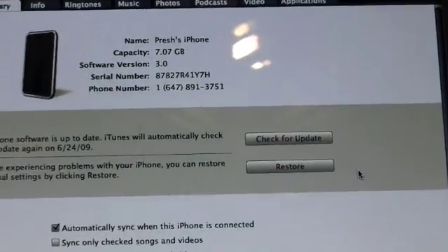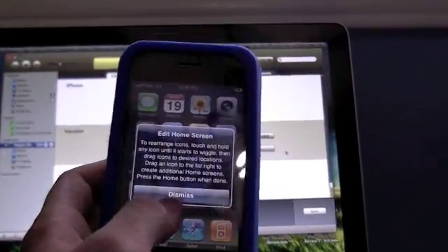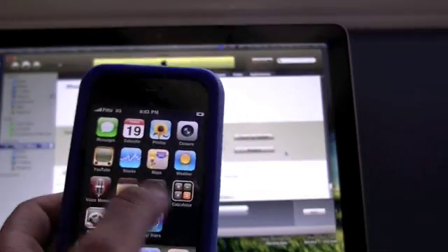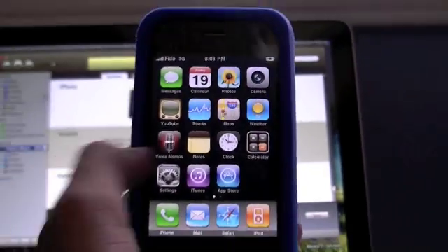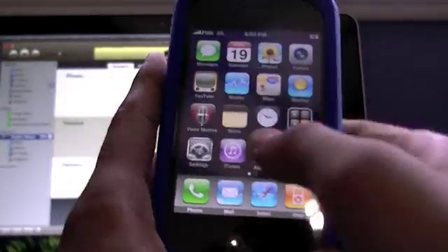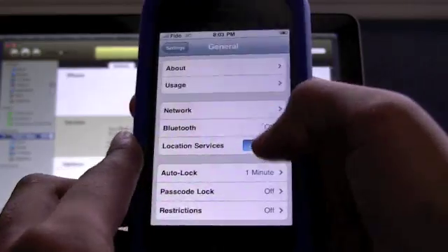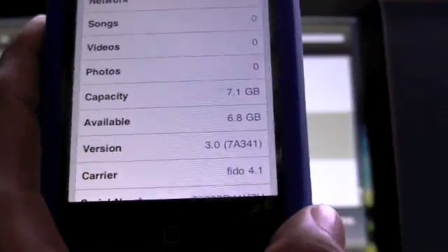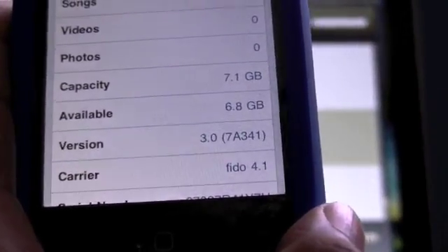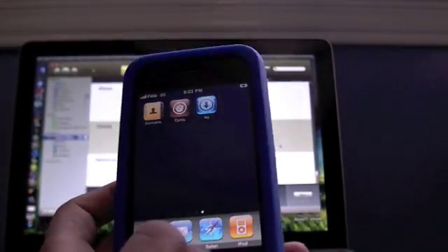Once it's done, we have the iPhone 3G here — unlock it, dismiss, and there we go! Cydia and Icy are both on the 3.0 software. It's now jailbroken on 3.0. If you still don't believe me, go to Settings — you can see firmware version 3.0 783341. That's the firmware, guys — jailbroken with Cydia and Icy. Thanks for watching!